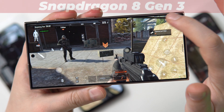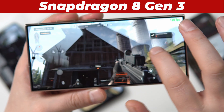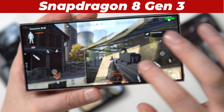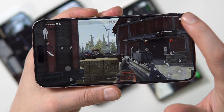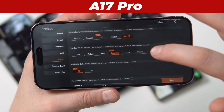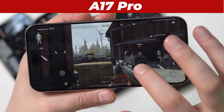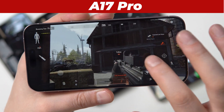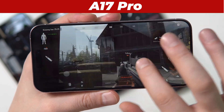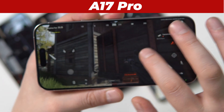This is the Galaxy S24 Ultra with the Snapdragon 8 Gen 3 made for Galaxy, and wow, it's super snappy — actually very good. And this is the iPhone 15 Pro Max, because why not? It's pretty hard to find FPS counters for iPhone that actually work well. This doesn't really look like complete 120 FPS to my eyes — maybe it's between 90 and 120 — but the touch response is pretty quick, so it's definitely good for gaming.